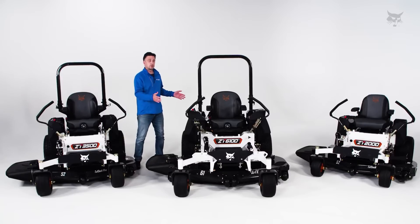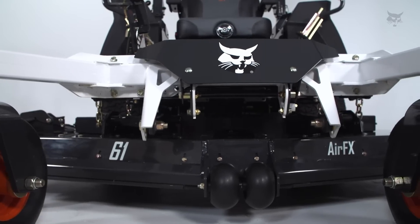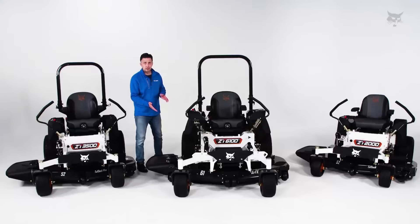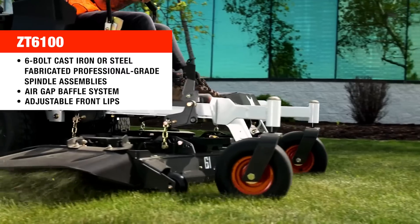Stepping up to the higher commercial series, we have the 6100 series mower with the AirFX deck cutting system. That's a chain hung deck too, but it's a bullnose design in a deep deck style. The deeper deck is about three-quarters of an inch taller, which means higher vacuum and greater lift for the grass. There's a double layer of 10 gauge material supported by 7 gauge and 3 gauge brackets throughout the deck weldment, C-channel anti-scalp supports, and six-bolt cast iron or steel fabricated professional grade spindle assemblies.